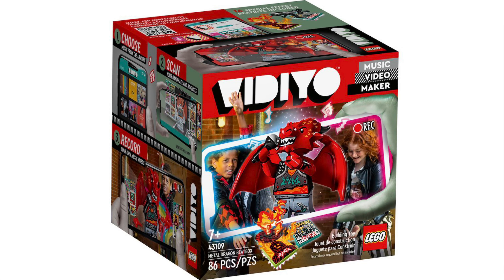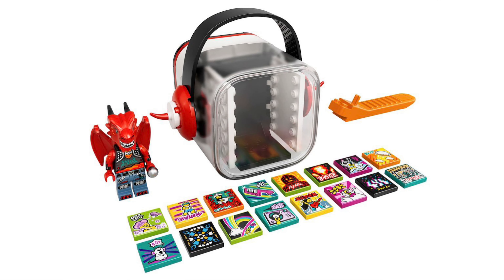Next up, 43109 Metal Dragon Beatbox — 86 pieces, 20 dollars, 20 euros. This one looks pretty awesome. It might be available June 1st in England, and then Canada, Mexico, and the United States will get it in August. I think it looks really neat.